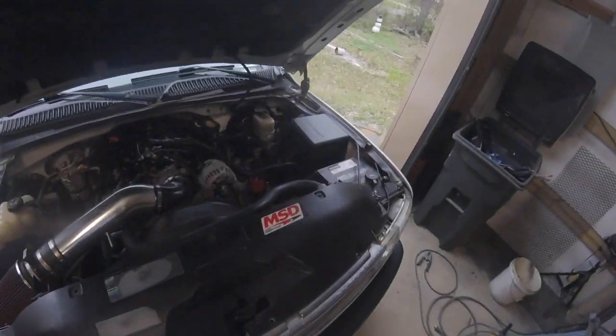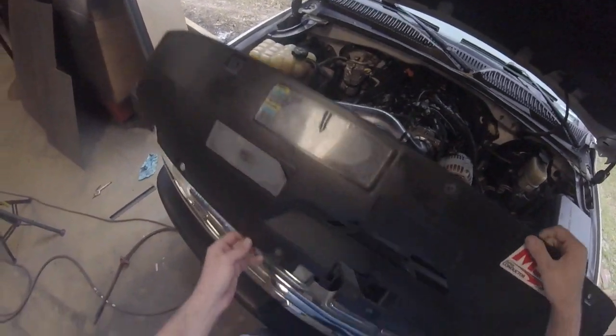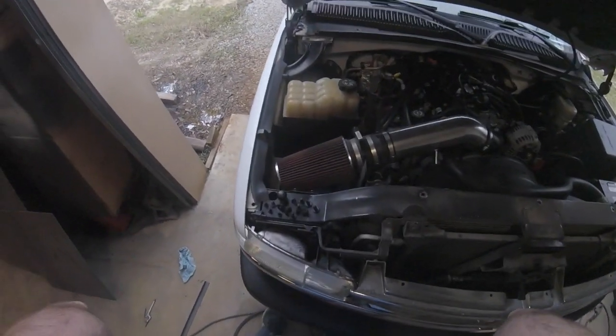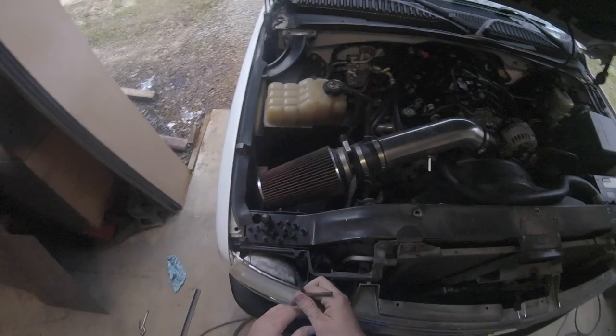After we've gotten all those out, we're gonna go ahead and pull this top cap off and put it to the side for later because we're gonna put that back on. Next we can go ahead and take out the headlights — pretty sure most of y'all know how to take out headlights.